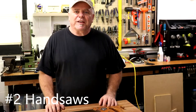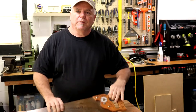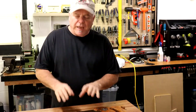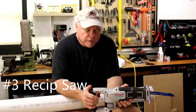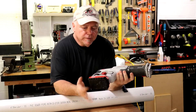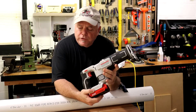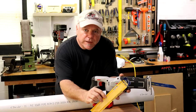Tool number two — a hand saw. I prefer a hacksaw. You can also use a wood saw. This is my preferred choice, and the finer the blade, the better. Now, the fastest, best way I've seen to cut larger pipe — three to four inches, that kind of thing — is with a reciprocating saw. I like the battery powered ones for this. You want to use the finest blade you can find. This is an Irwin 18-tooth blade. It's eight inches long.